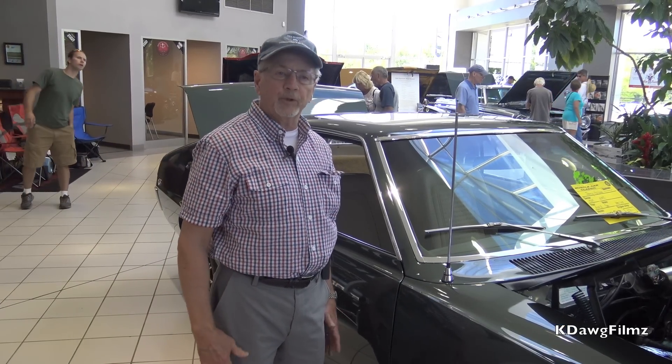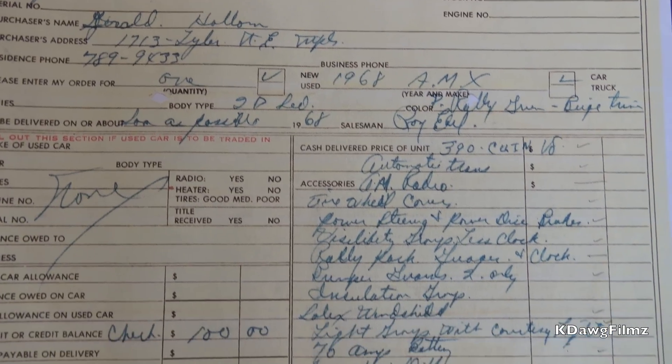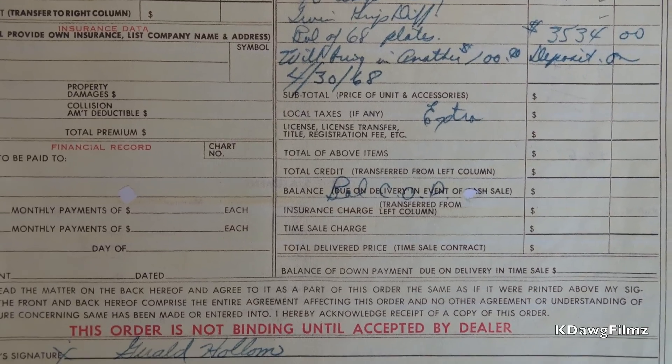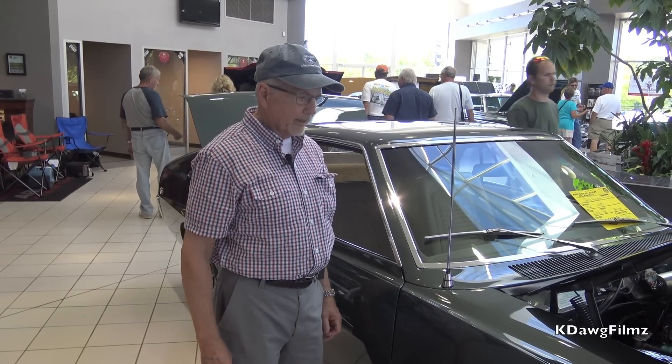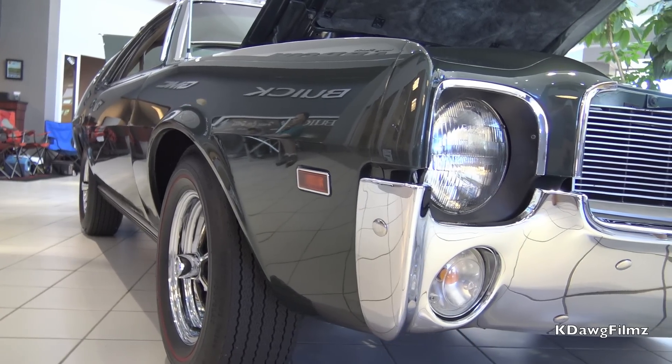I bought the car brand new in 1968, April 27th. I sat down with the salesman, and he sent the sales slip over to Kenosha, Wisconsin. I built it. I got it about a month later, and I've been very happy with the car ever since.